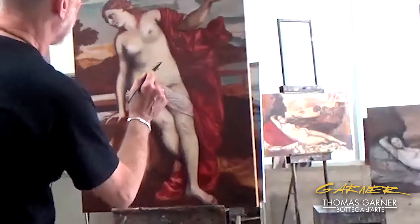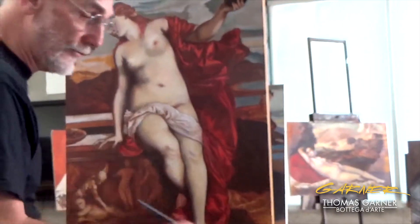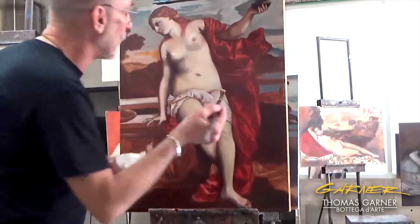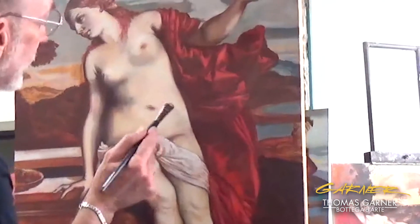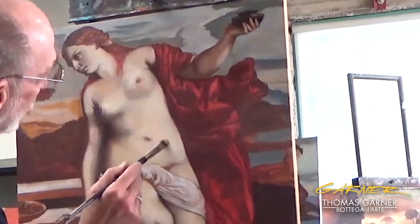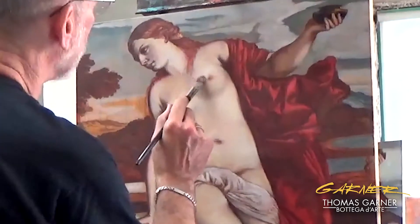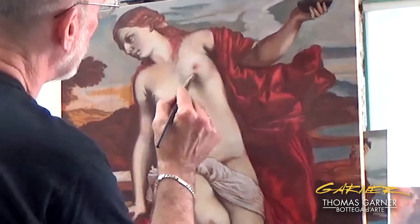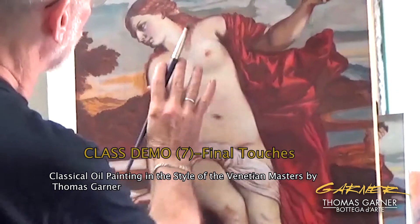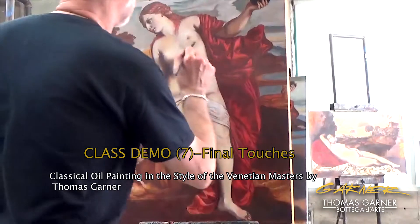We're looking for those highlights in here. You can use a dragging scumble — what it basically means is that it breaks up the color as you drag it, and it lets a little bit of what's underneath come through. And that's really important. You can bring this down, go right over it, and it's still enough because it's just a very slight shadow there.